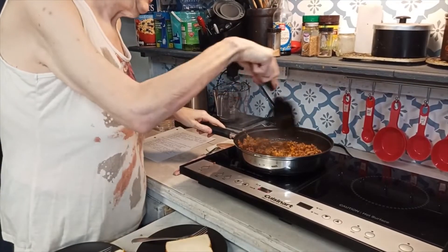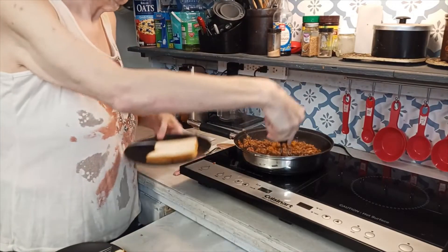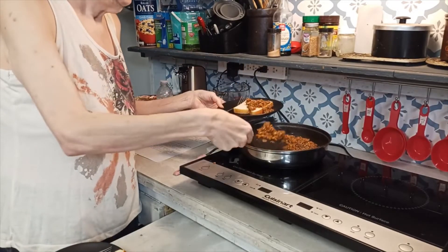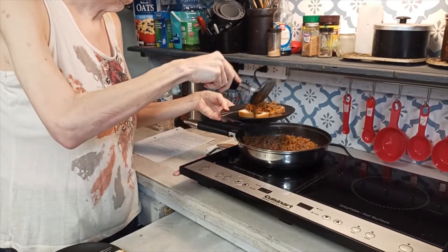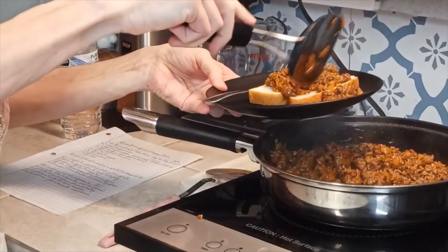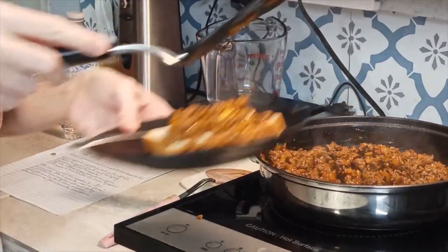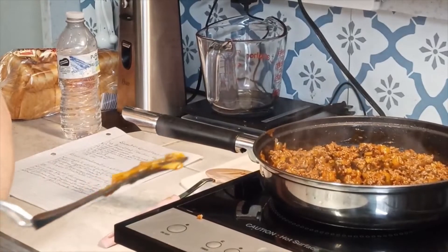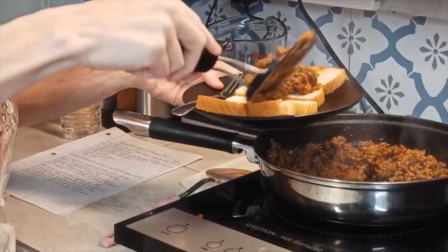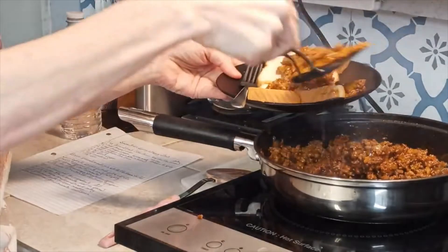Okay y'all, this is ready. I'm going to go ahead and cut off the heat and put a little bit on my bread. I'm using loaf bread — I was raised on loaf bread for hamburger buns, hot dog buns, sandwich bread, whatever. I rarely ever buy hamburger buns or hot dog buns. That right there is a sandwich bun, a burger bun, a hot dog bun, a sloppy joe bun. I use loaf bread for everything.